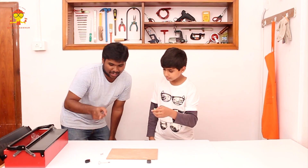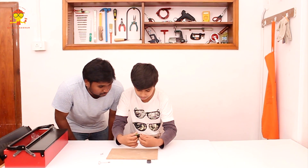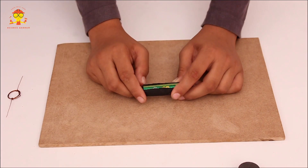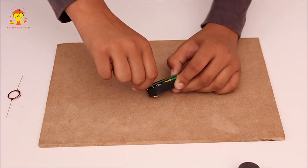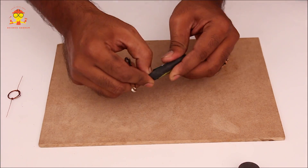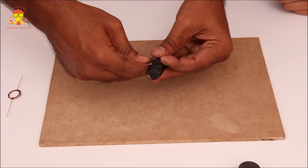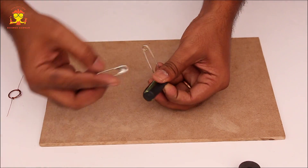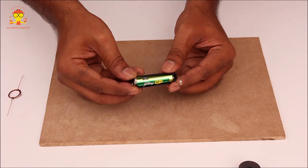Now take the battery and the rubber band and cover the battery with the rubber band horizontally. The next step is to take the safety pin and fasten it inside the rubber band. The head of the safety pin should touch the terminal. It is a little tricky. Now do the other side as well — the head of the safety pin should touch the other terminal. Done.